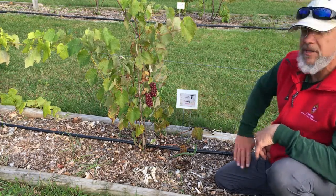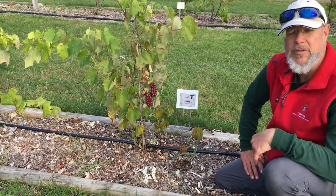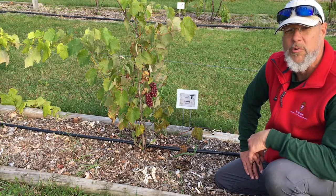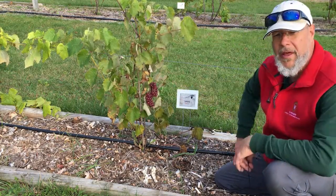This is a variety we call Somerset Seedless. It's a cold hardy variety that is supposed to be suited for our Zone 3 climate. And you can see we do have a few clusters on this particular plant.